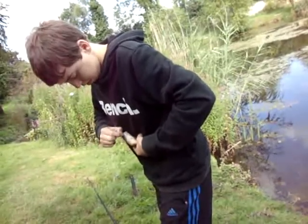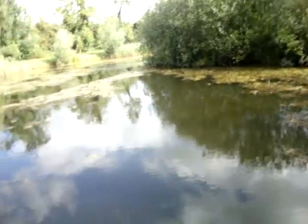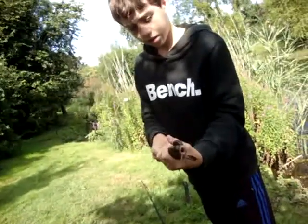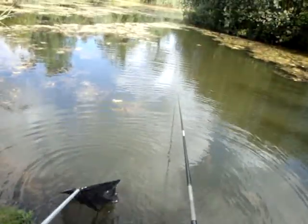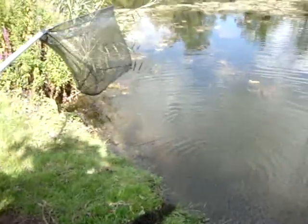There are some carp laying around on top of the water near the bank over the far side. This is the first tench of the day. Pretty nice. Rob caught another tench. My float's out there, just ran up four feet out.